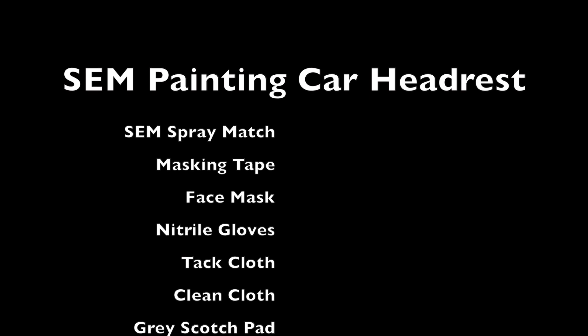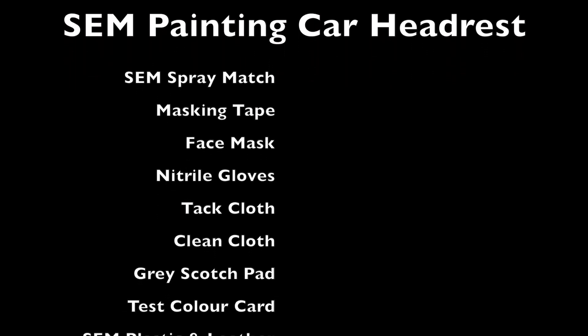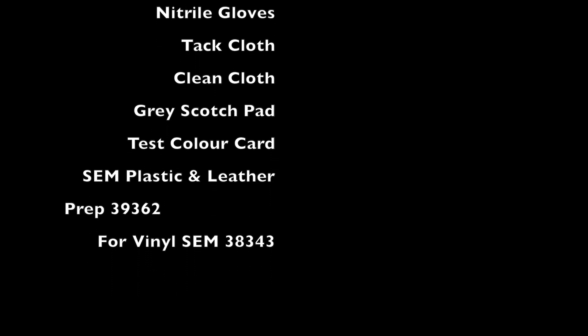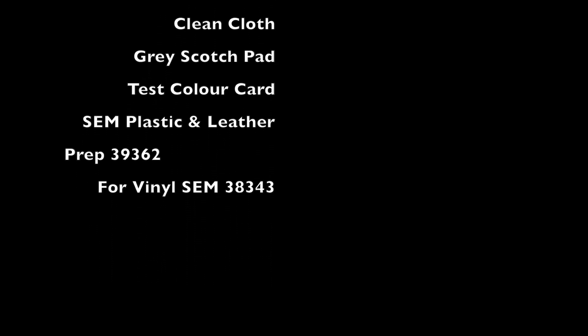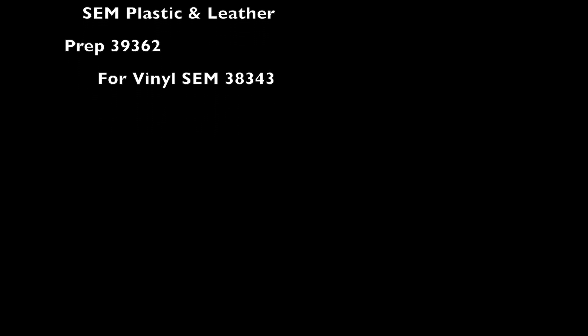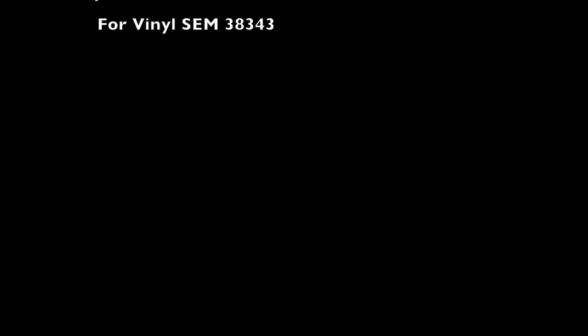Products used in this video: SEM spray match, mask and tape, face mask, nitrile gloves, tack cloth, clean cloth, grey scotch pad, test colour card, SEM Plastic and Leather Prep 39362. And if you're using vinyl, it's SEM 38343.